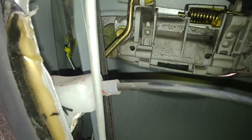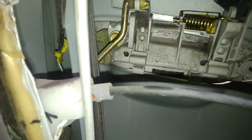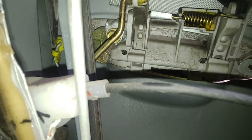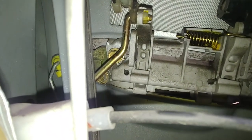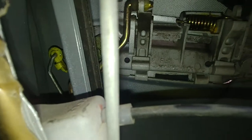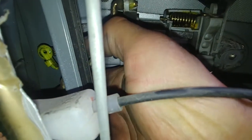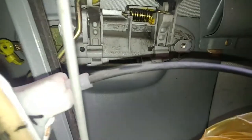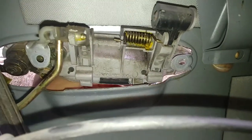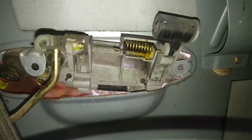Unlock the plastic returner bracket to remove the door handle arm. There's one for the door handle and one more for the lock cylinder on the side. Using just a flat screwdriver — see that plastic returner bracket for the lock mechanism — undo that. Pretty simple. Now we can undo the lock cylinder arm.